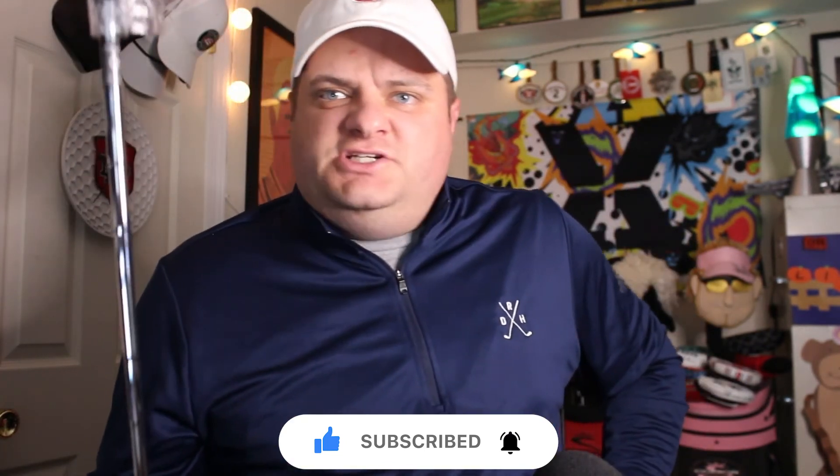I'm Bill Bush, DriveRangeHeroes.com, at Range Heroes. Don't forget to go down below, hit subscribe, hit the bell, do all those things. Thanks for watching — we'll see you next time.